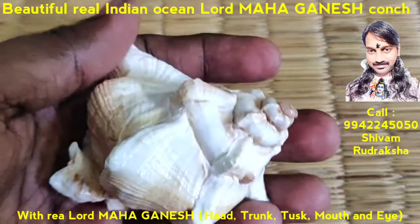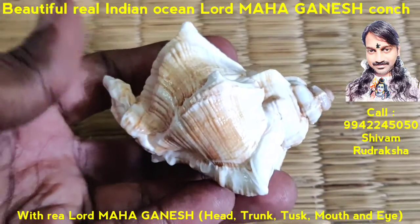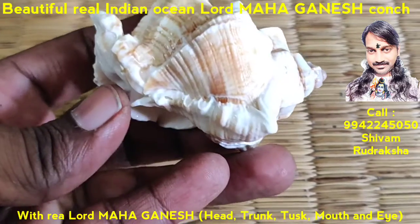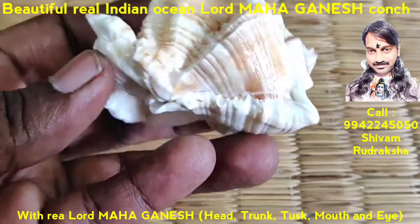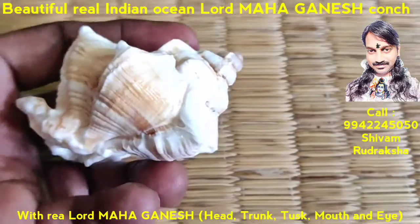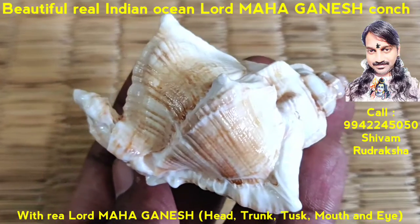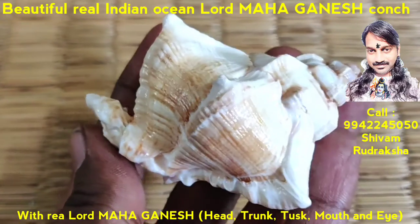We have never seen a Lord Ganesh Kunch this perfect. It is the first time you are getting such a perfect Lord Ganesh Kunch — with the trunk, tusk, mouth, and head with crown of Lord Ganesh. It is a real miracle Kunch.